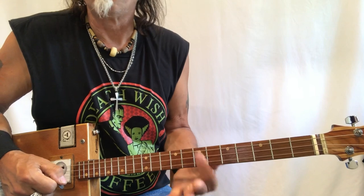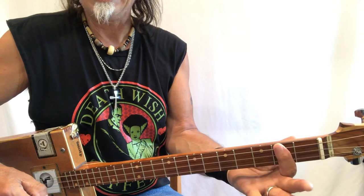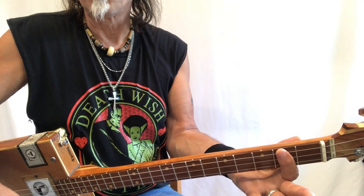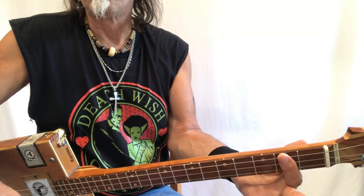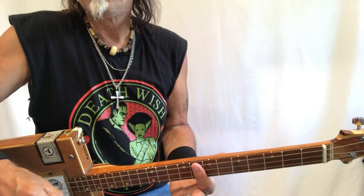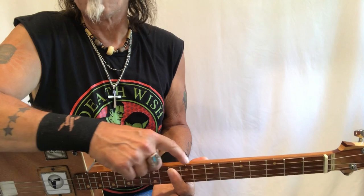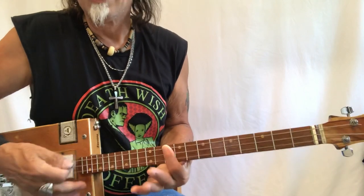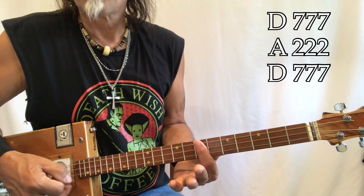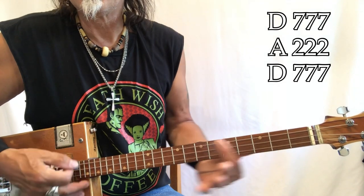G, G-sharp, A — A is an important chord in this song, so just remember A is on the second fret and G is open. Then B-flat, B, C, C-sharp, D — that's the key we're in — D-sharp, E, and F. You're going to need that F. I remember it as one dot up from there, or two down from there. So we're going to do it with one finger.